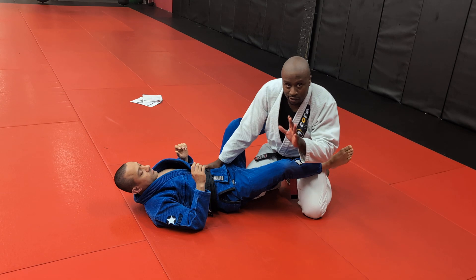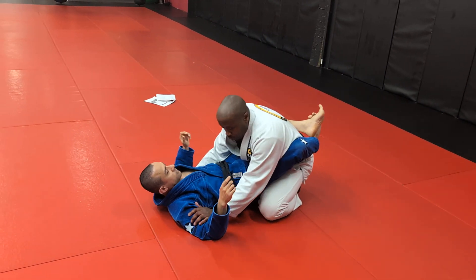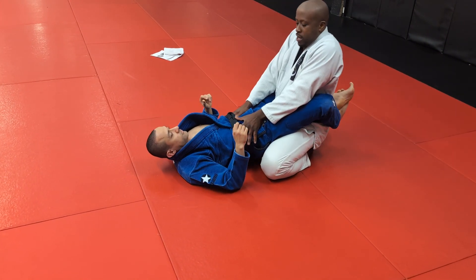You've got your leg locks, different guard passes, etc. Step one: control the arms. Step two: keep him on the mat. He wants to be following you with the hip. So I'm there, making my space.